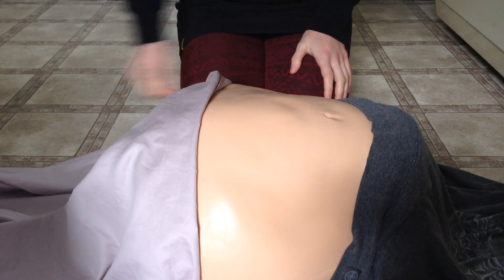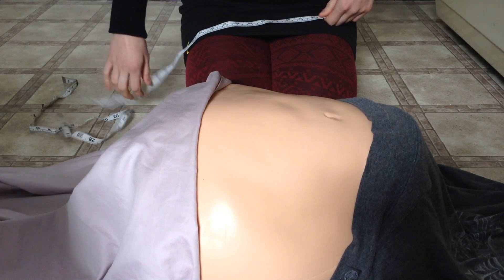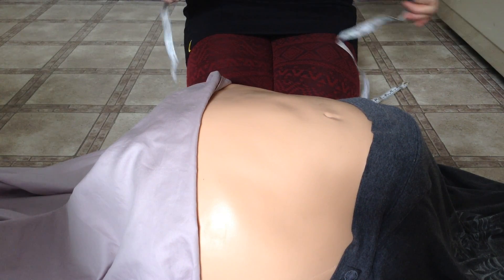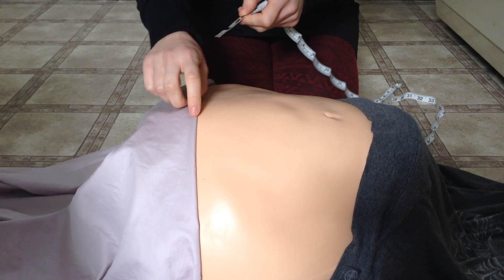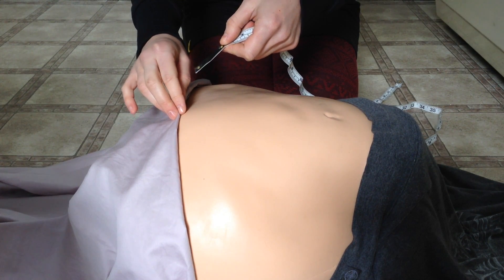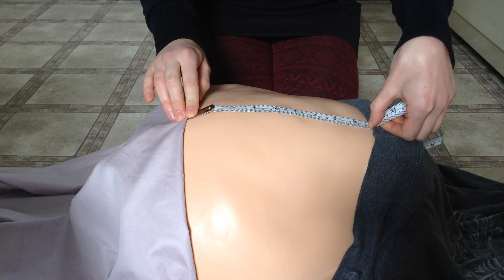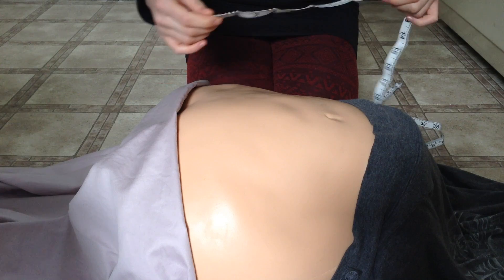We're going to start by measuring the symphysis fundal height, which is measured after 20 weeks gestation. Using a disposable measuring tape, you start at the symphysis pubis and measure to the top of the fundus. The length in centimeters should correspond with the weeks of gestation.